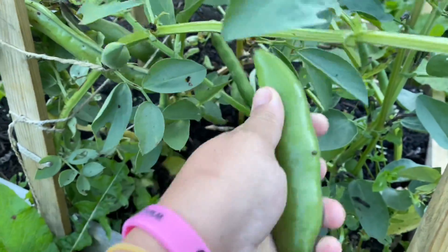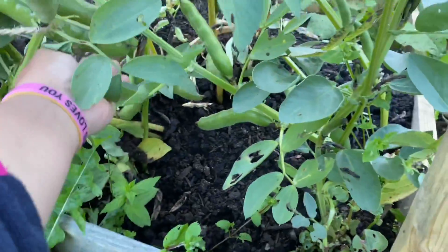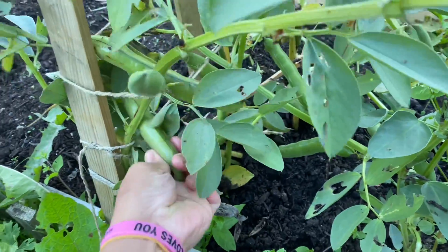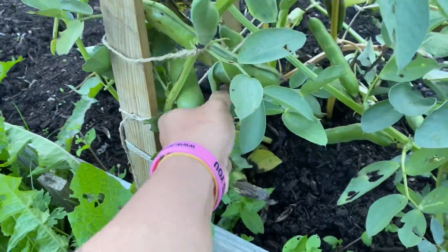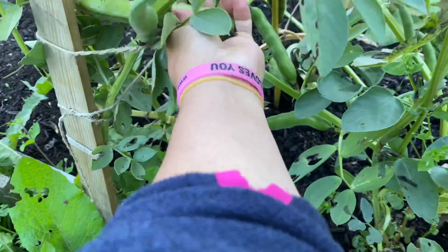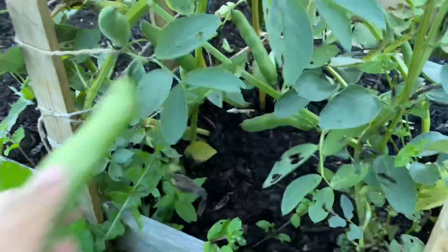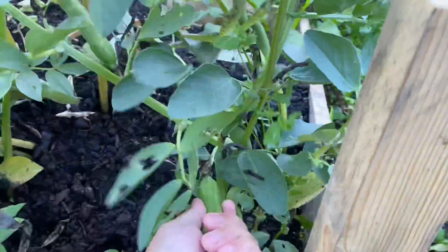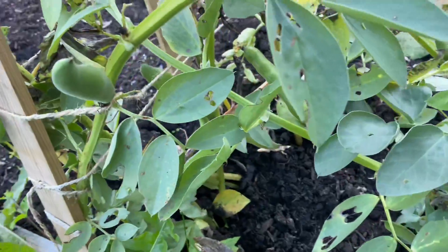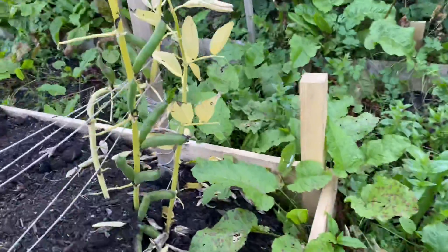We can harvest the leftover broad beans. They're getting bigger now so I think it's possible to harvest them — they're still there.